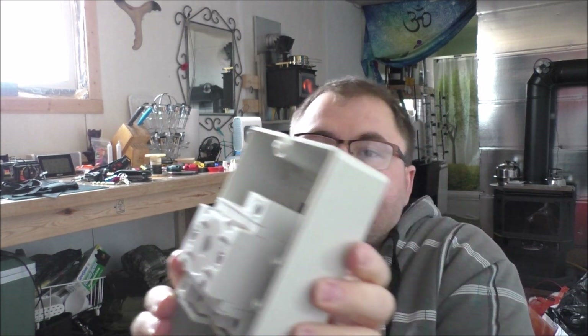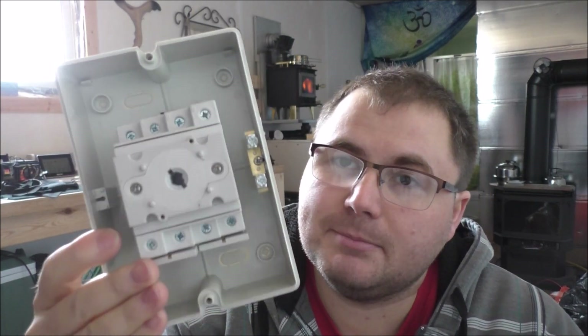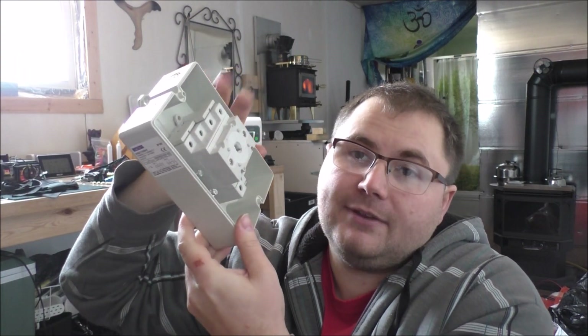From the off-grid tiny house today I'm working on the PV array direct current isolation switch. It's basically a giant on/off switch. This is the inside of it, and it was recommended to me by Stu for my six panels in series that are not yet wired in. The positive end will be wired into this switch so I can shut things off.